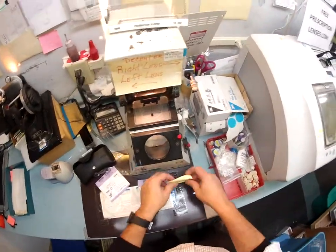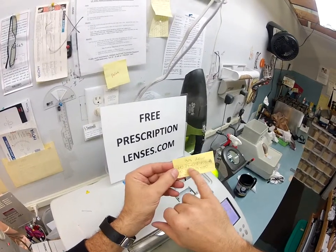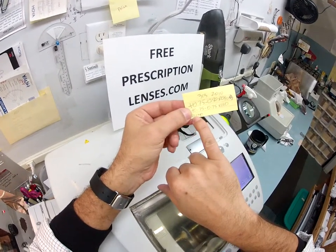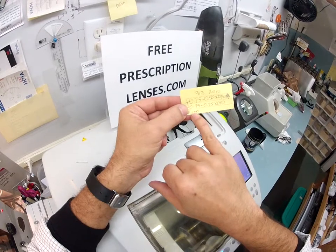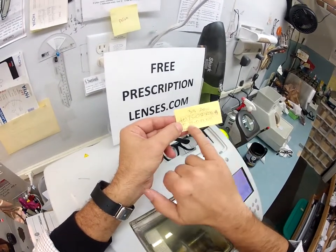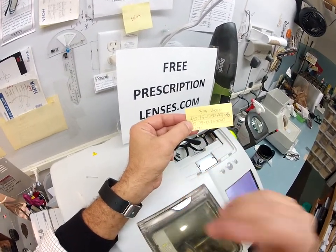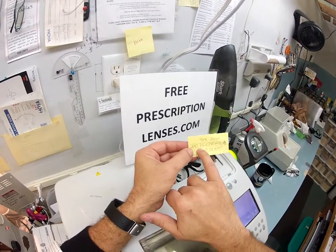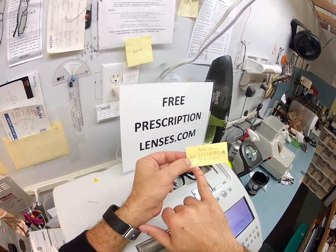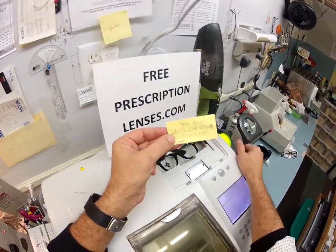Now, your prescription — and I wrote it down on my very scientific pad here. Your right eye is plus 75, minus 50 at 90. Your left eye is plus 75, minus 75 at 90, with a one add in your bifocal. These are reading glasses, so you would add these two numbers together. And because you told me that plus 175 is too strong, we backed it off one step to plus 150, minus 50 at 90, and plus 150, minus 75. Everything is in quarter increments — point 25, point 50, point 75, one, and so on. So for your distance, you need three steps correction in both eyes. As reading glasses, we add the additional four steps, which is one, making it full power at plus 175 — but we're doing 150, so that is six steps of power.